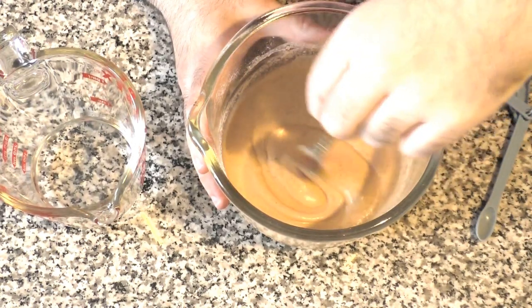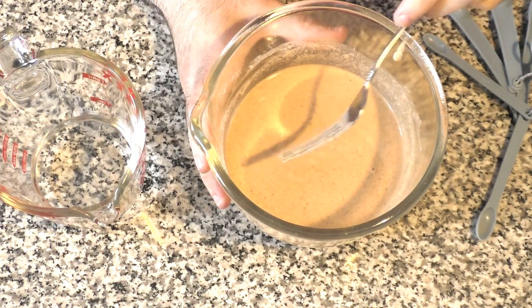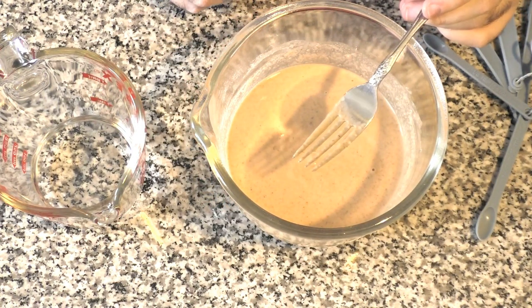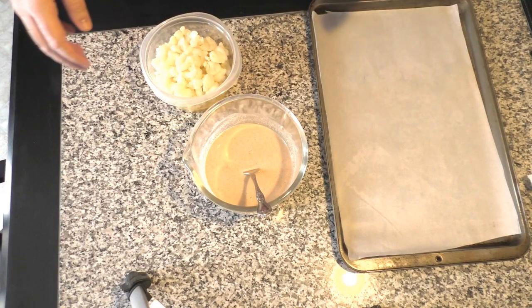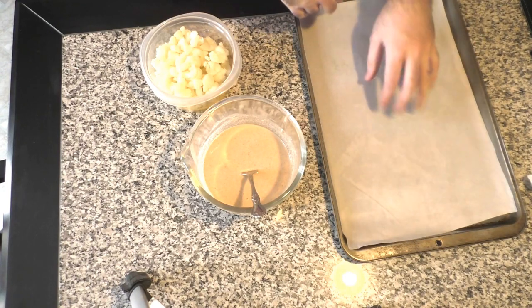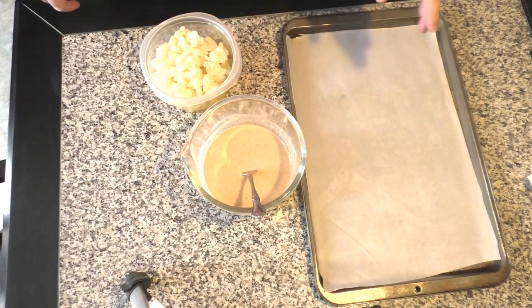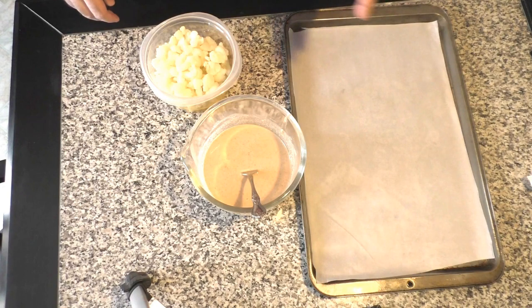The next step is to dip the cauliflower in this batter and transfer it to some baking sheets. You want to make sure you line your baking sheets with parchment paper. As you can see, I just have parchment paper lining the tray, and the reason we do this is so the batter won't stick to the bottom of the pan. Even if you spray it with cooking spray, most of the time the batter will burn and adhere to the pan, so you lose half that flavor.